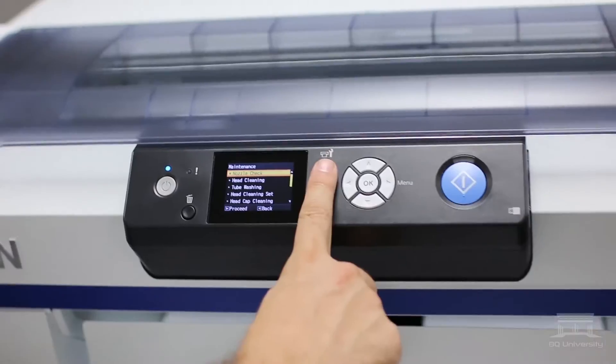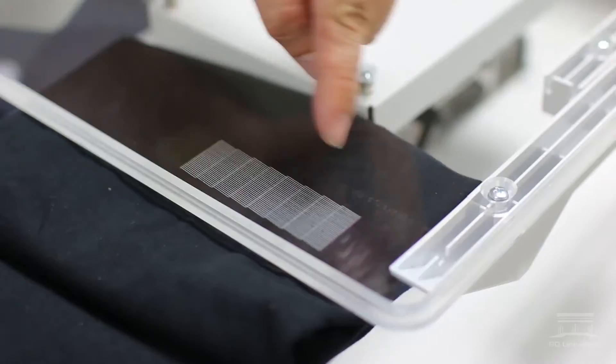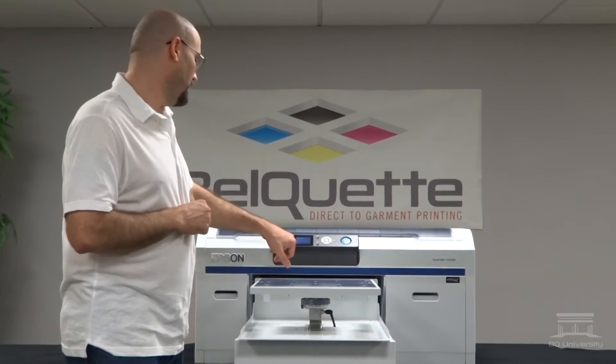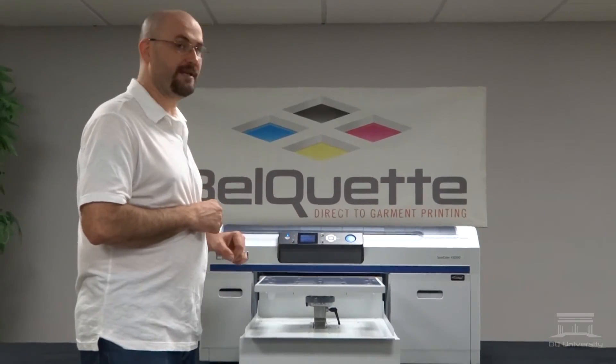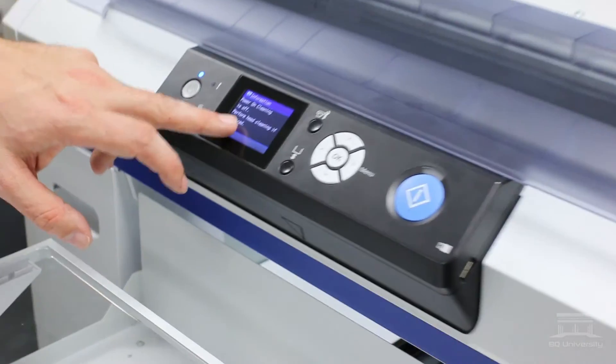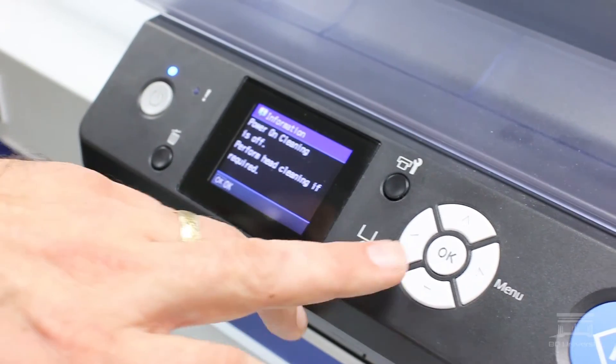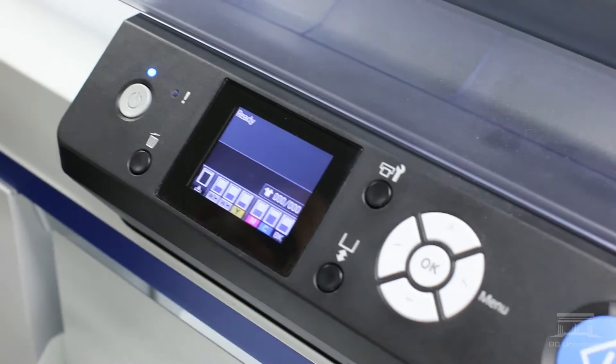After doing your white clean, you would perform a nozzle check and make sure all your channels are showing on the nozzle check. When you power it on, it will tell you that power on cleaning is off and to perform head cleaning if required. With the white channels, you're going to want to make sure that is performed. Just hit OK.